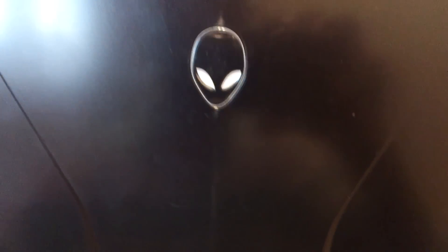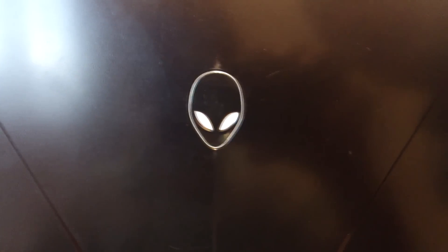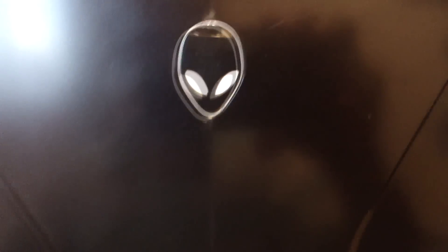If we turn to the back here — as you can see, if I actually turn off the brightness, you can see that the Alienware head actually illuminates from the screen backlight. And it has a nice cut-out backplate here.